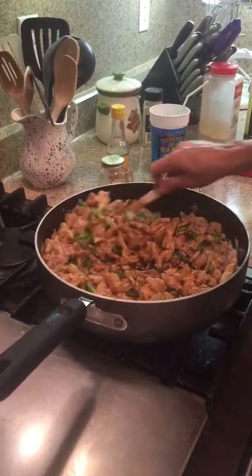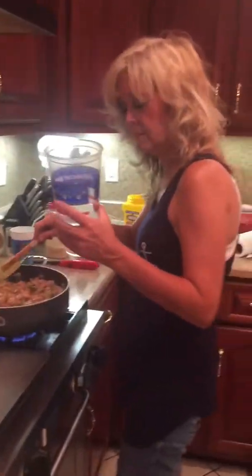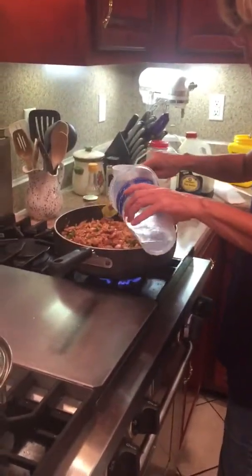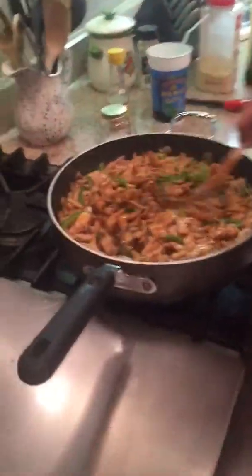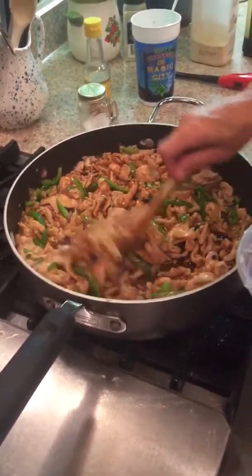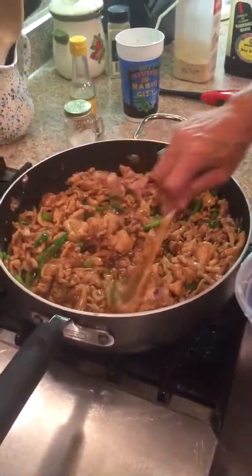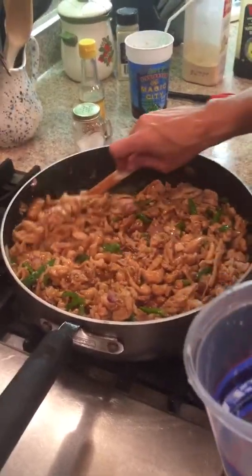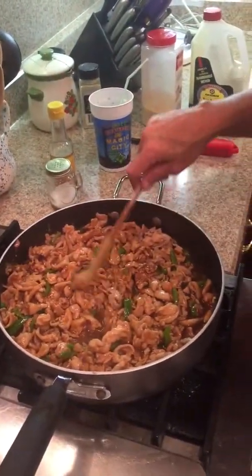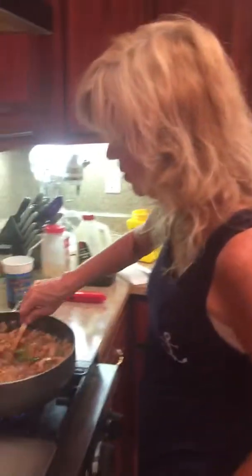Stir that around in there. Now I'm going to get my water — this is probably close to a cup of water I'm adding. I'm going to stir that around, and you can see with the heat still going, it's going to start thickening up fast. I haven't poured it all yet, because I still want to keep blending it. I like a lot of gravy, and everybody else in this family likes a lot of gravy, so I'll add the rest of that water.